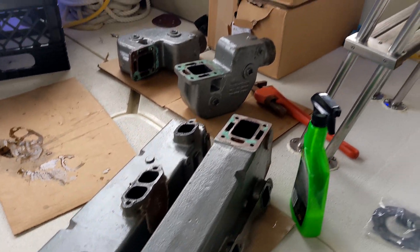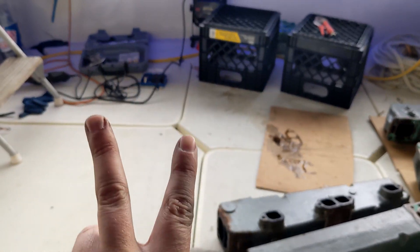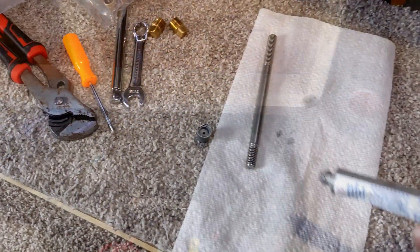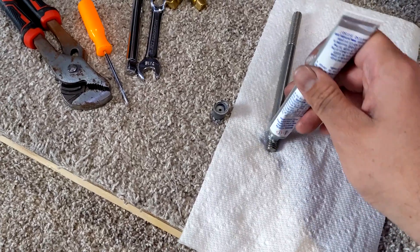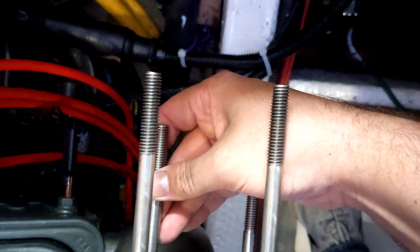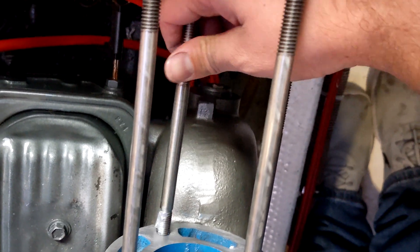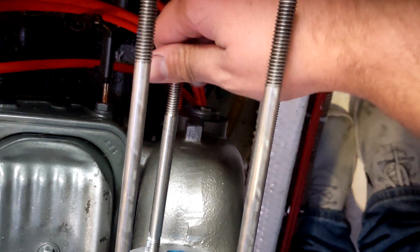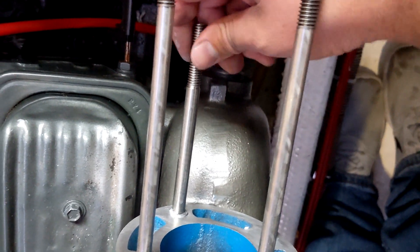Glad to finally get this done — well, done for one motor; still got to do the other one. Liberal amounts of anti-seize. It's maybe one day, because hopefully we'll never have to come back apart — but we probably will. And I would like to get these back out one day if I have to. So, anti-seize for days.